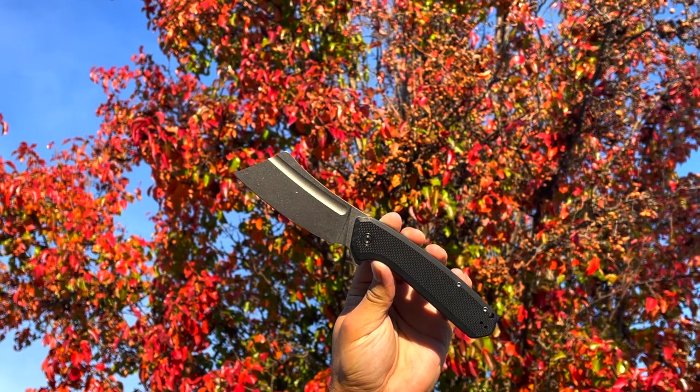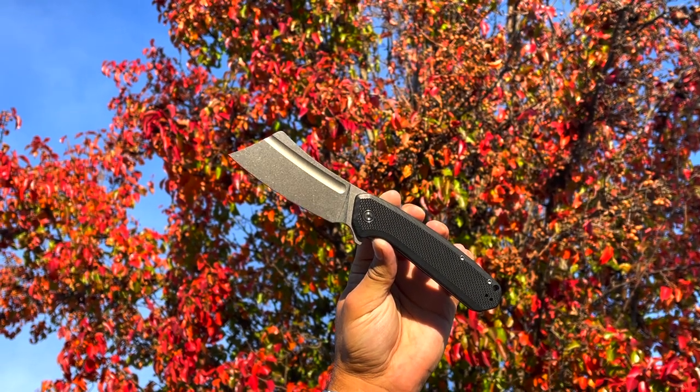Welcome everyone to the Tactical Tavern. My name is Tomas Salas and in this video we're reviewing the Bullmasta Folder from Civivi. This hunk of a knife reminds me of like a meat cleaver swashbuckler combo. It's chunky and funky and we're going to put it up against the Tactical Tavern test with 25 possible points.